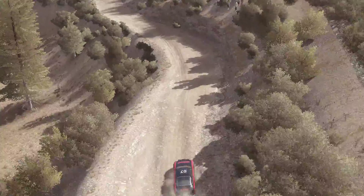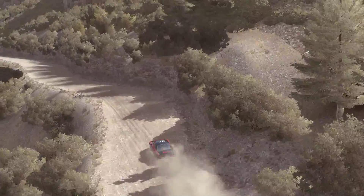Into left 5, and left 6. 60, keep left over crest. 80, 30.